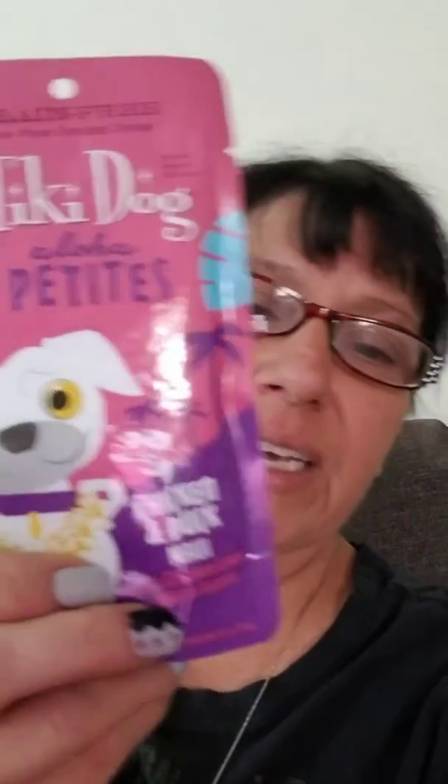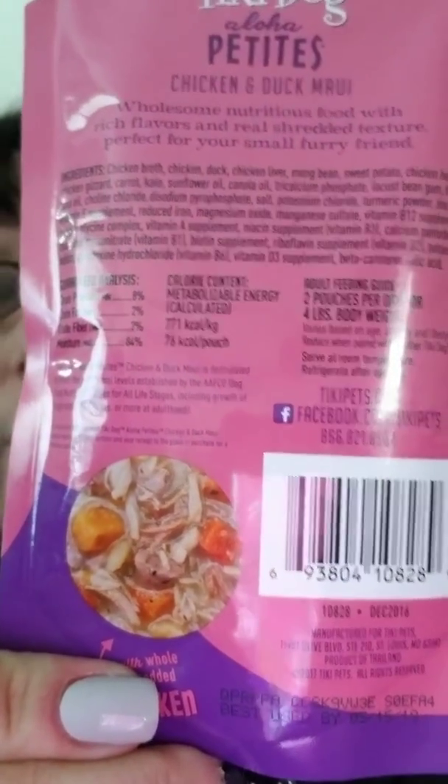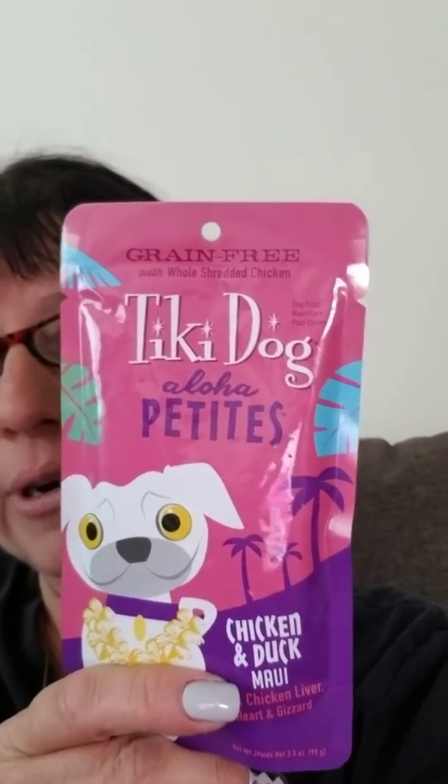I also wanted to show you guys — I bought this strictly for the name: Chicken Duck Maui Tiki Dog. I got this at Petco. It's chicken and duck Maui plus chicken liver, heart and gizzards. Tiki Dog Aloha Petits — is this not the most adorable thing considering her name and how much I love Maui? I thought I would try this for her lunch. It was a dollar twenty-nine with my Petco card. If she doesn't eat it, Mika or Misha will, because it has chicken. It's grain free with whole shredded chicken.